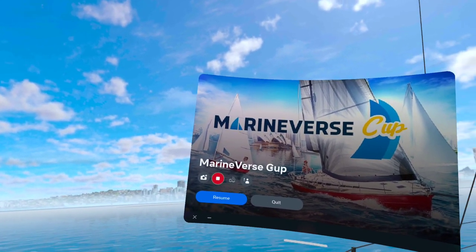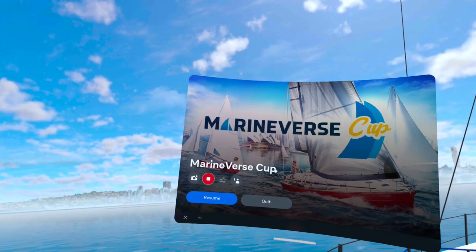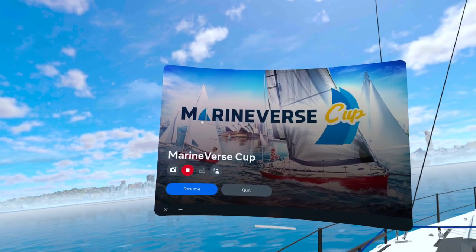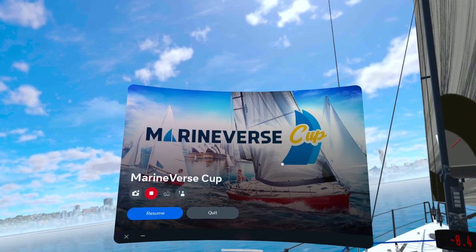So we're in Marine vs. Cup. This is an application on the Quest store — the Oculus store — so you can get it from Meta Quest 1, Quest 2, and Quest Pro. As you can see here, it's a sailing app really targeted at competitive sailing.